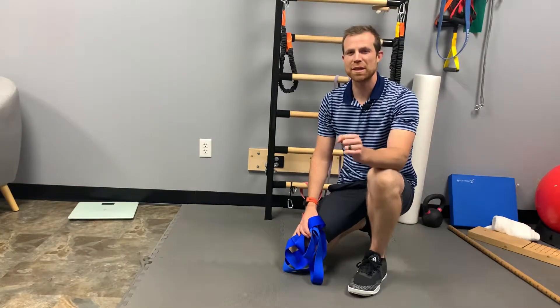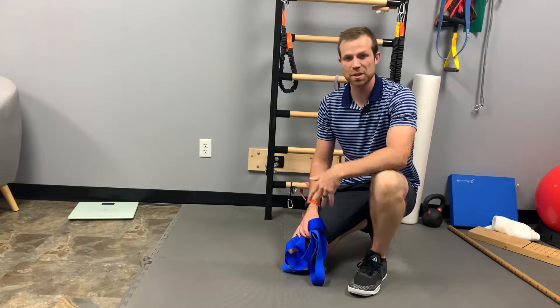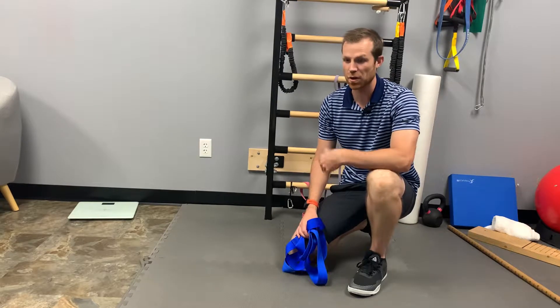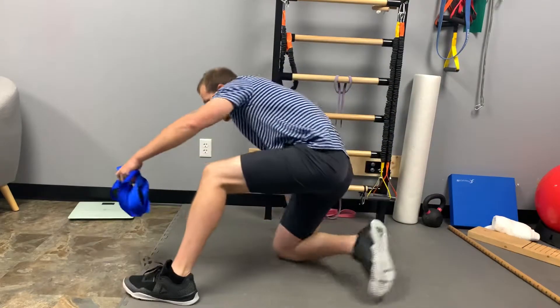Hey, welcome back. Here's my favorite way to improve your straight leg raise test and your ability to raise your leg in a straight leg, and ultimately improve your ability to reach down and touch your toes while standing. Alright, here it goes.